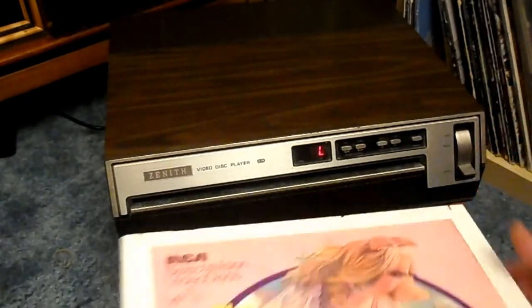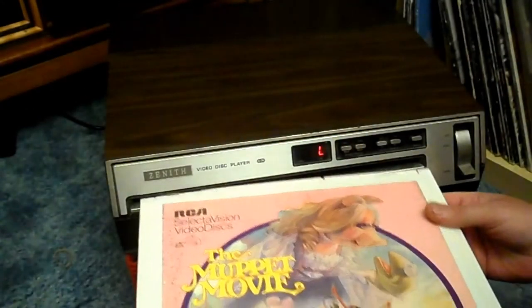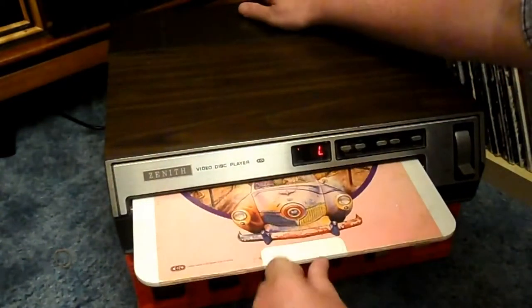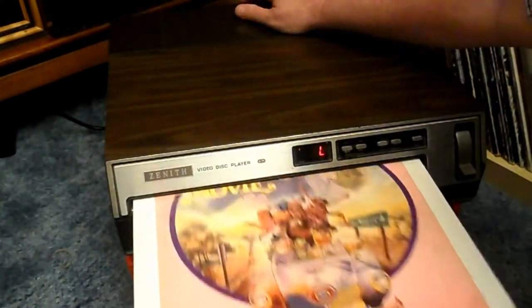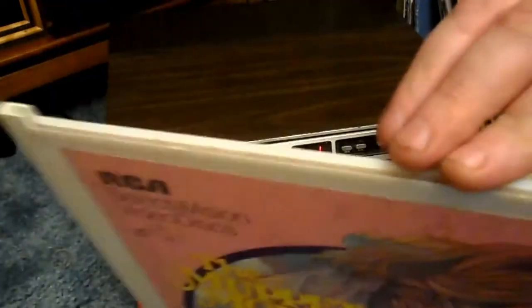So how these things work is you've got to go to load. If you'll notice, that's the actual disc there, which doesn't come out until you slide it in. In the load mode there's something in there that catches it, because you just put it in, pull it out, and now you've got just the cover.